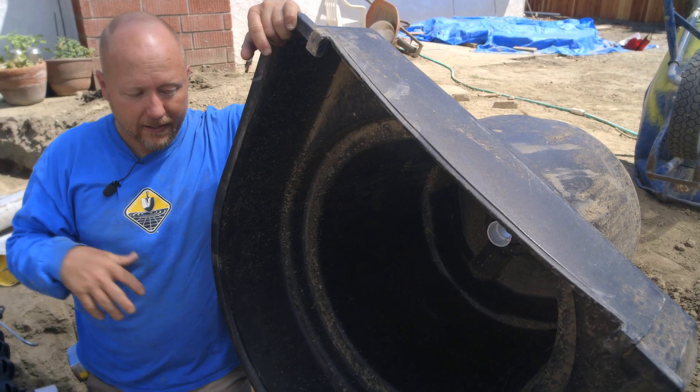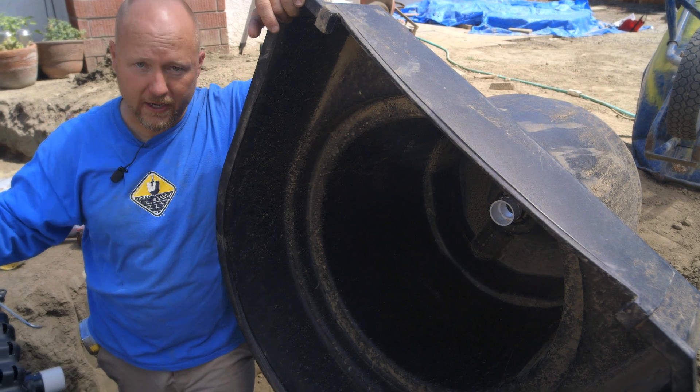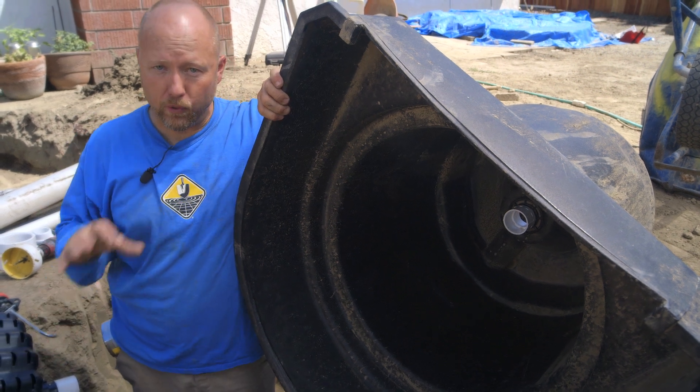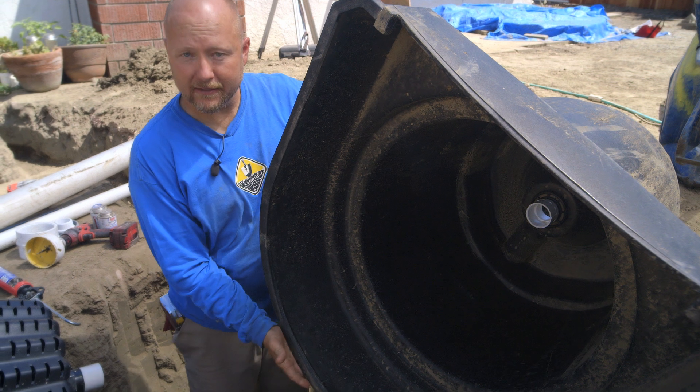The job of the settlement tank is to capture all the debris and fish waste that comes in through the bottom drain. This is a gravity flow settlement tank, which means we're not gonna take a pump and hook it directly to the bottom drain. We're gonna take the pump and connect it here, and have the bottom drain connect here at the same time.